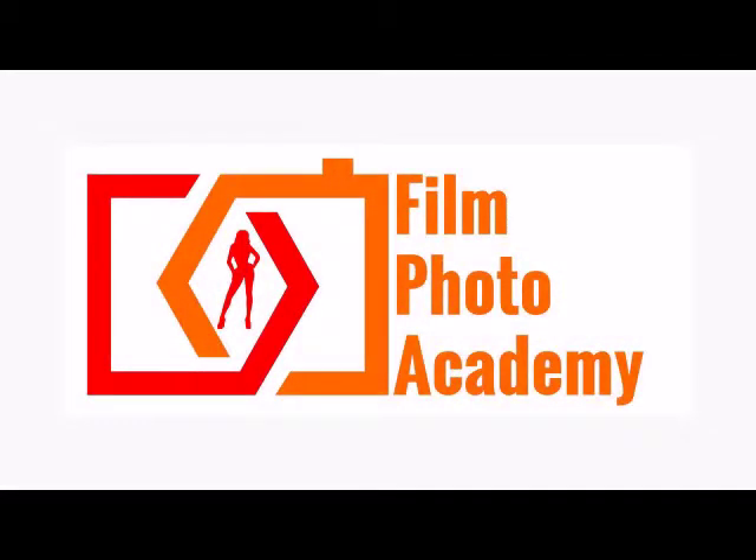To find out more, go to FilmPhotoAcademy.com and subscribe now for regular updates.